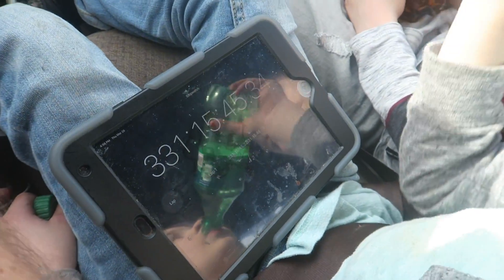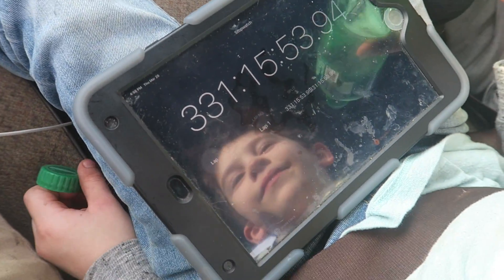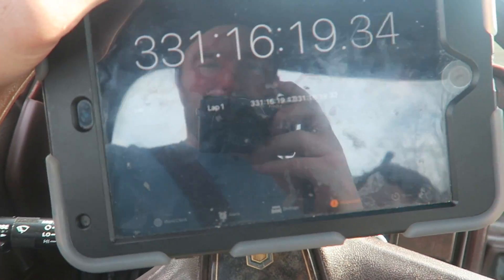Mason! What is your timer set on your iPad for? You got a cake in the oven or something? What is going on? You got 331 hours? 15 minutes. Why is your stopwatch set so long, Mason?